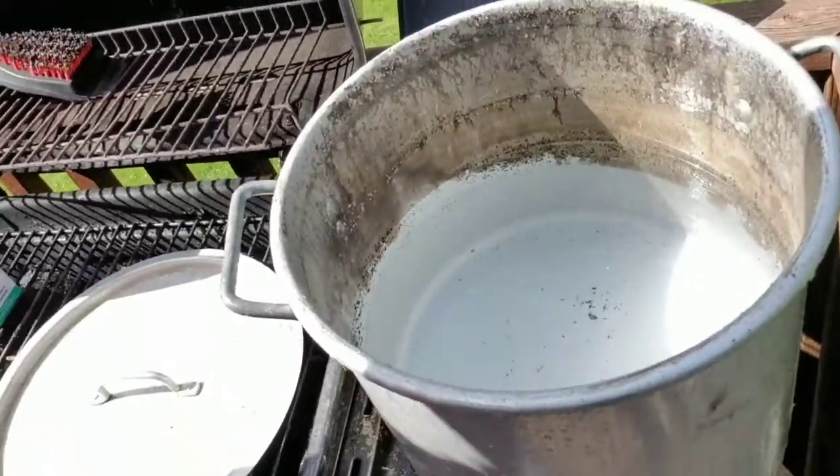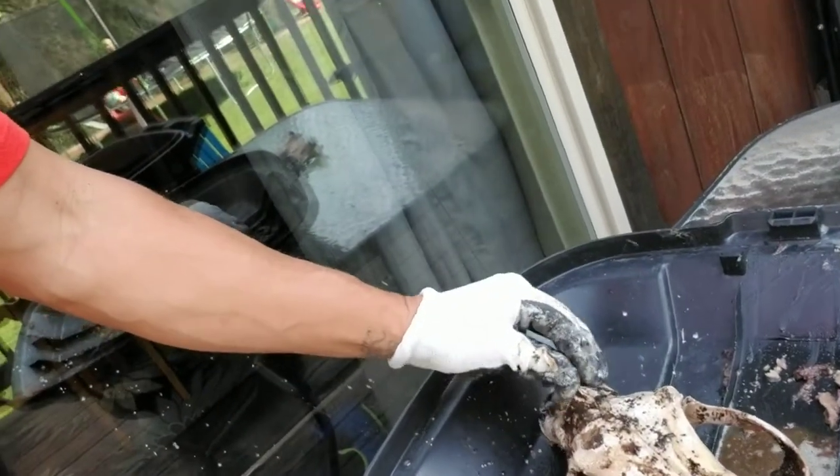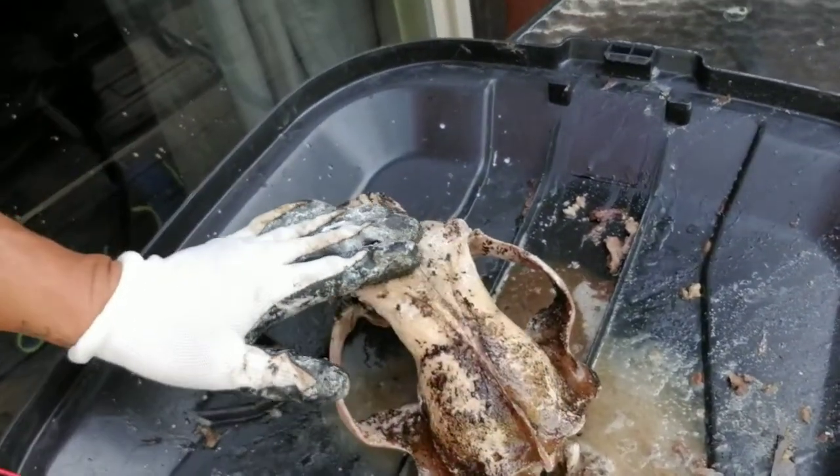I threw it back in, added the wire to it to get the skull out a little easier while it was boiling. Just cutting it up, throwing it in the garbage — getting closer. I just put some more fresh water in, had some of that stuff on the bottom of the pot get on top of the skull, so I'm going to throw some clean water in and try getting all that stuff off.